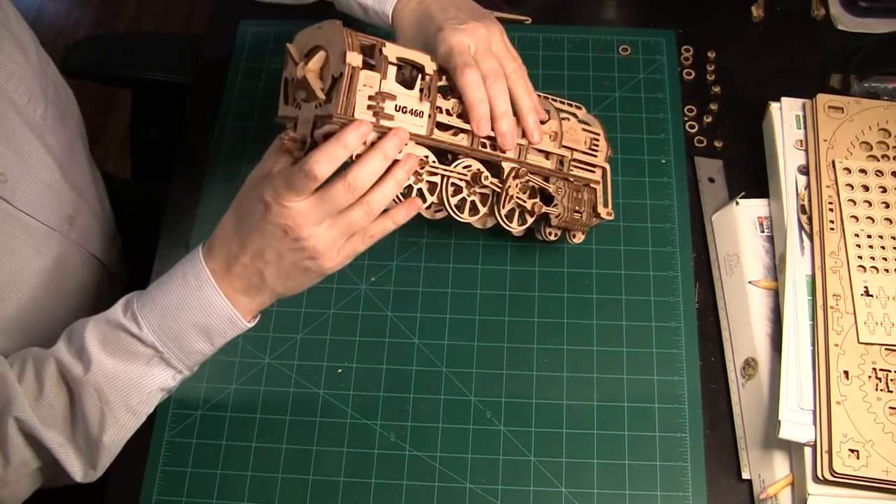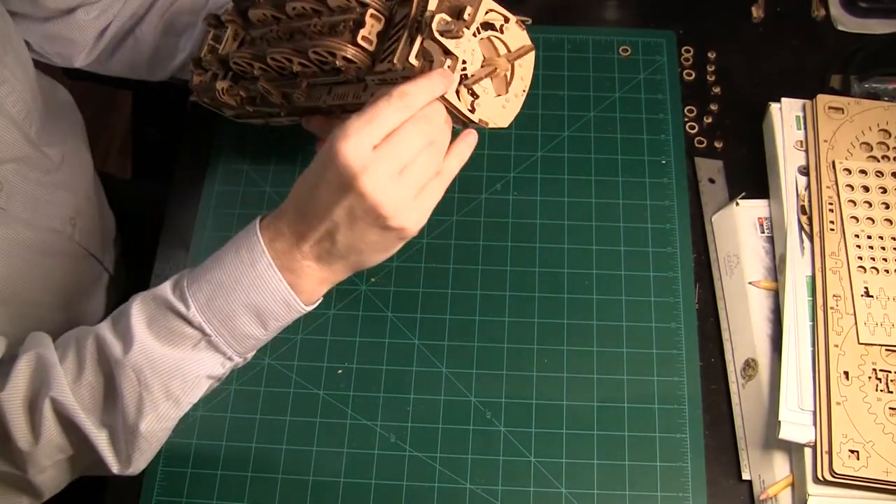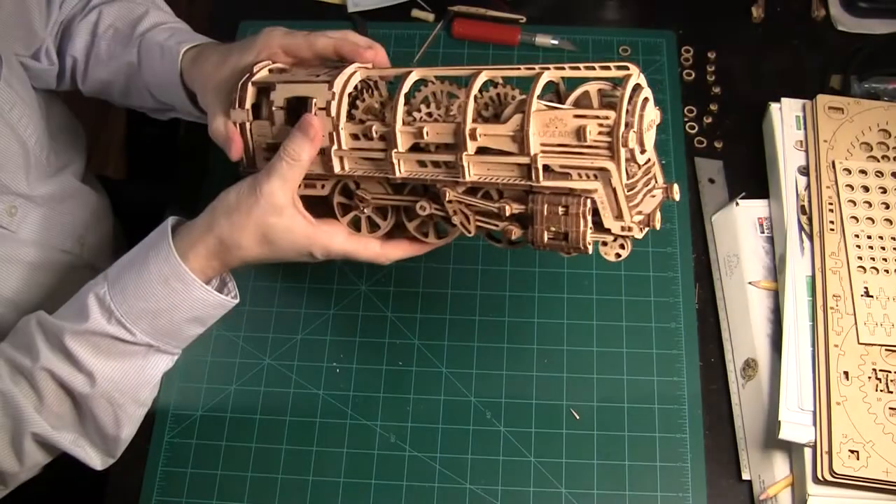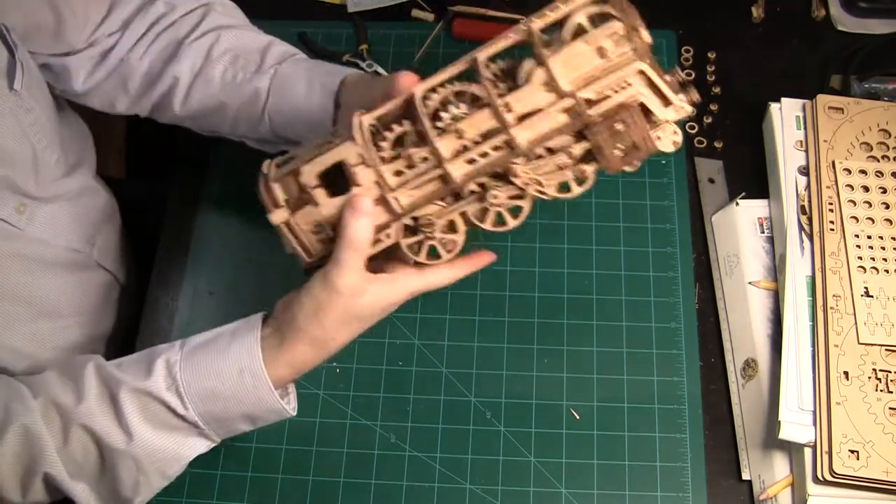Everything went smoothly except that I broke a lever on the back of the train. Other than that, the engine is now working smoothly.